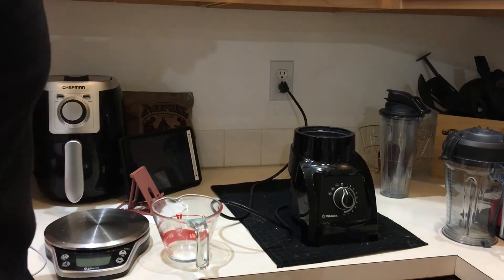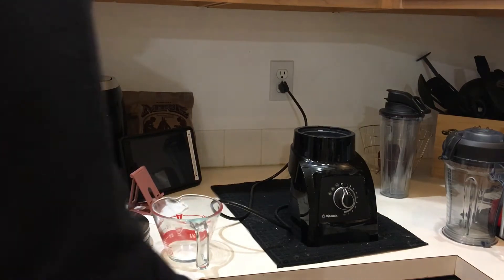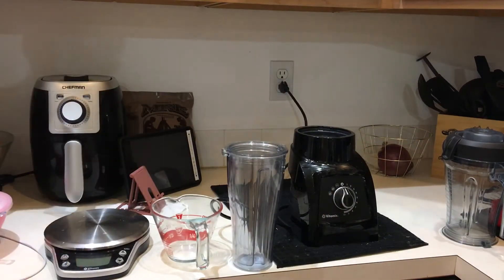My wife's about to head out to work and I'm going to make a quick smoothie for her to go. We're going to use a personal cup and I'm going to duplicate a recipe that was on the Vitamix users forum.